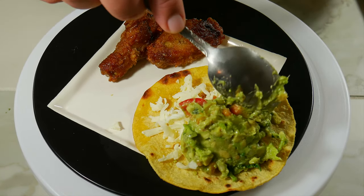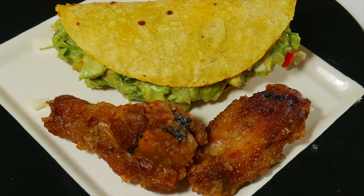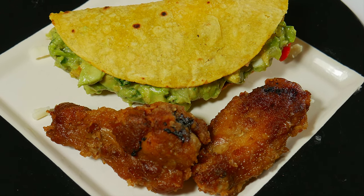Today we're taking a look at how to make guacamole, easy and simple. So you woke up today craving that delicious green food? Don't worry, today we're going to satisfy that craving.